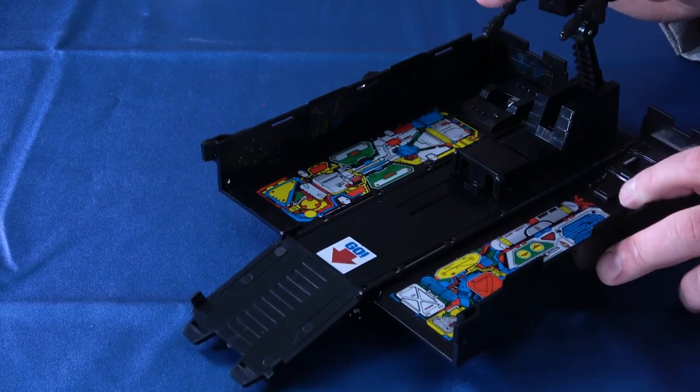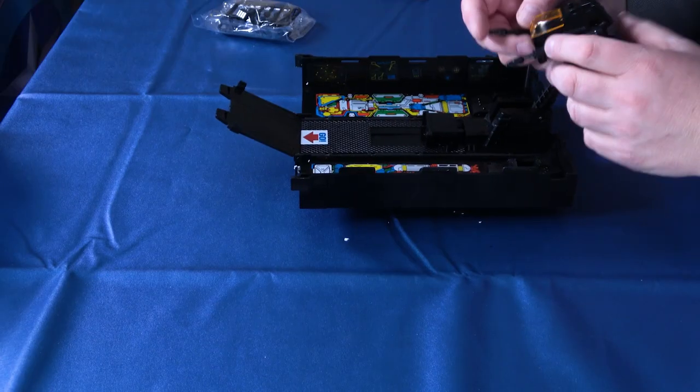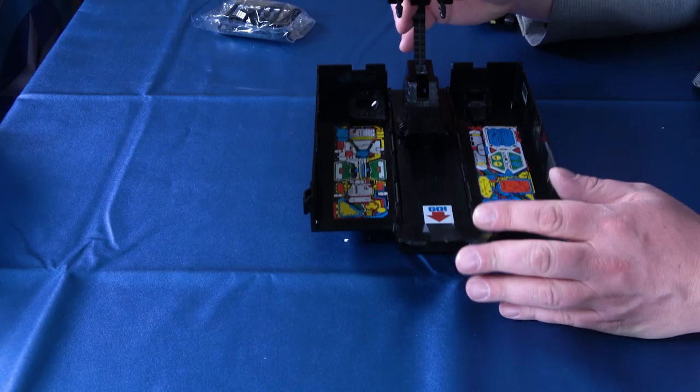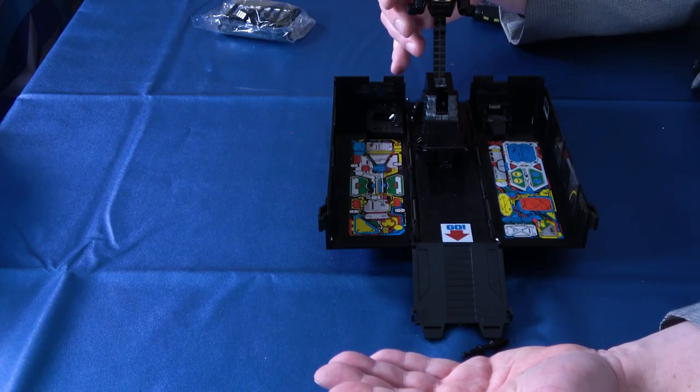The trailer base can swivel somewhat, at least in one direction. The missiles are plugged in here — like I said, they didn't want to go in; you sometimes have to manipulate the little levers. Let's see about launching missiles. Yeah, these didn't get too far — that was kind of pathetic. I don't see too many people purchasing this being all that concerned about the missiles, but there you go. They're not the best launchers in the world. So you don't lose them, you might want to just glue them.